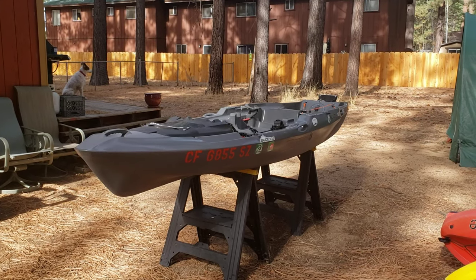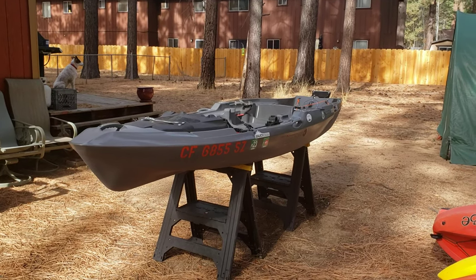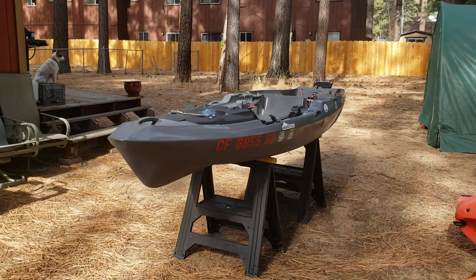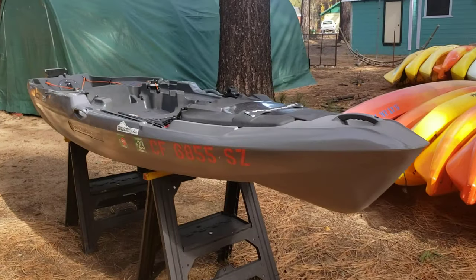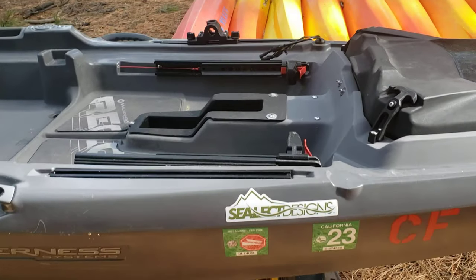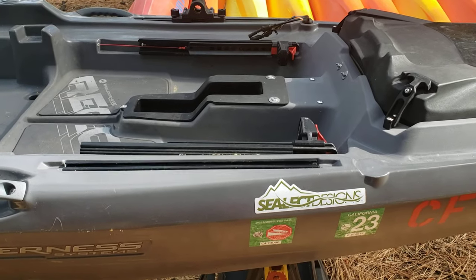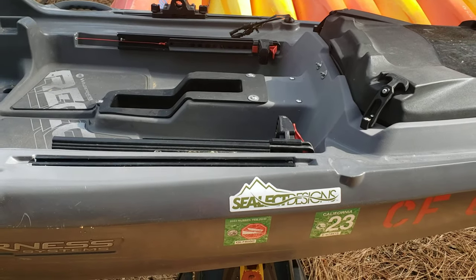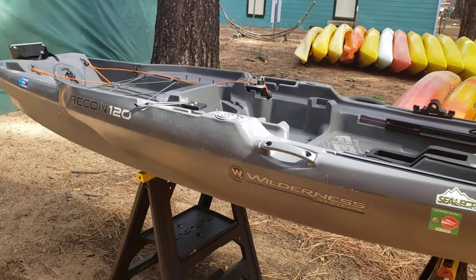If you found this video or got this far, it's probably something you're interested in, and I am here to tell you that you should go for it. This is a 2021 Wilderness Systems Recon 120. I bought the version without the pedal mechanism. I haven't mounted anything on it or messed with it — I want the option to put the pedal mechanism in if I ever wanted to. I think this kayak is intended for a motor and really excels at having one.